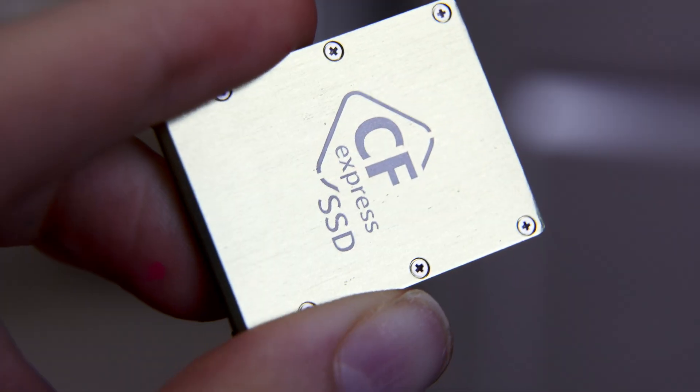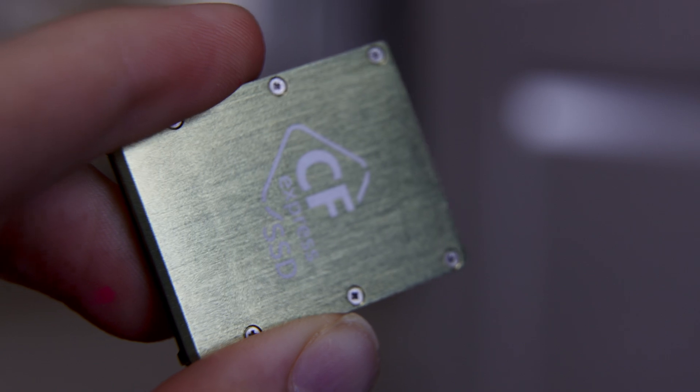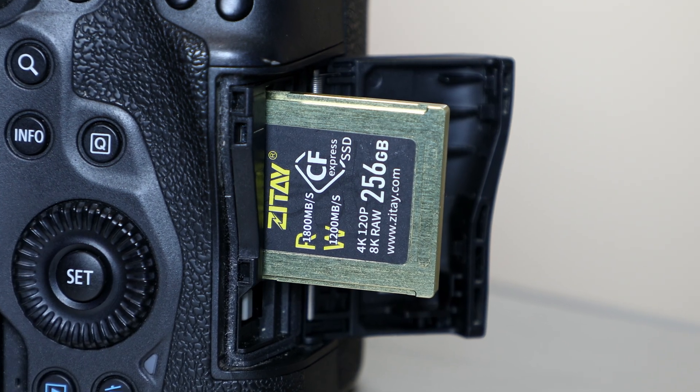Compared to an internal M.2 drive, there are no exposed chips, circuit boards, or conductive elements. Everything is covered in metal or plastic, so it can be thrown in a bag, dropped, and still plugged into a camera and working.